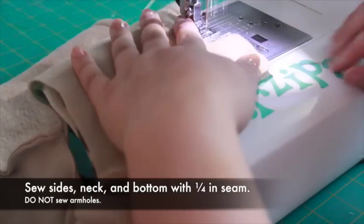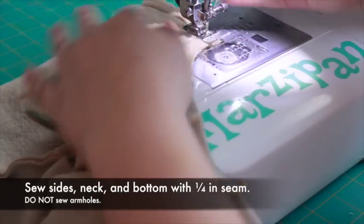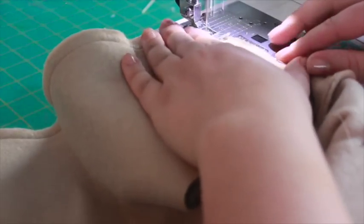Sew the vest together along the sides, neck, and bottom. Do not sew the armholes. Then turn the vest right side out through one of the armholes.